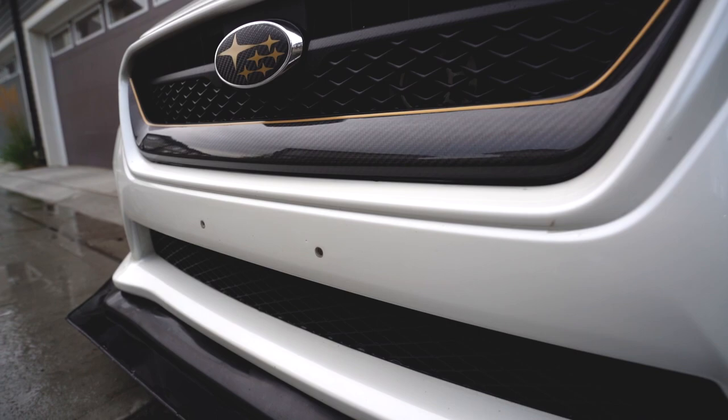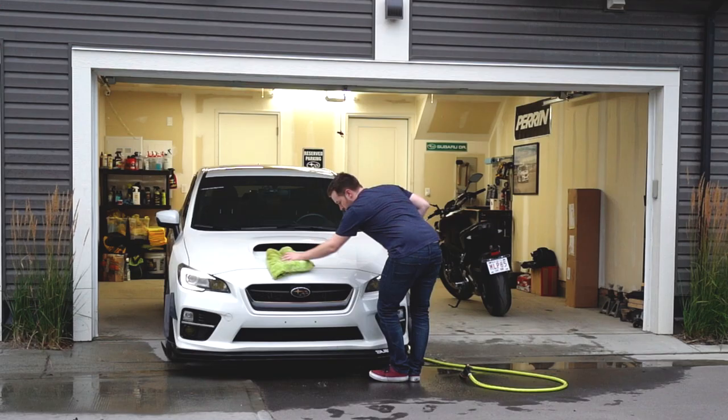It looks a lot nicer now — I can go out and take some photos and I didn't have to go all the way to the car wash.